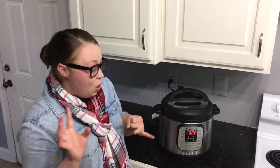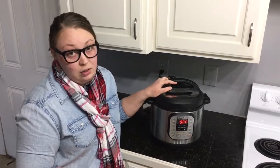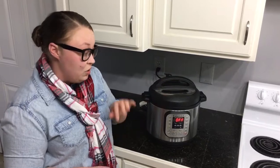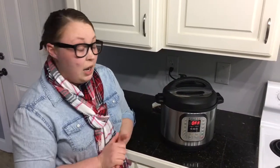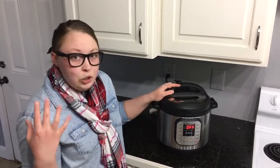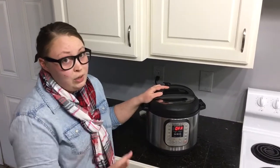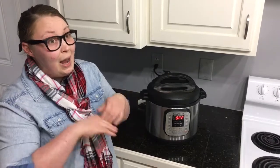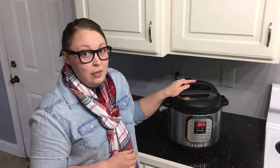What I like to tell people is: if you see yourself pressure cooking a lot, or you need a slow cooker that can also sauté — for example, if a recipe calls for sautéing before slow cooking, you can do it all right in here — then this is a great buy. But if you just want a sautéing slow cooker or a rice cooker and aren't interested in pressure cooking, don't buy this. You can get a sautéing slow cooker and make rice for a fraction of the cost. But if you really see yourself using the pressure cooking feature, definitely go for it.